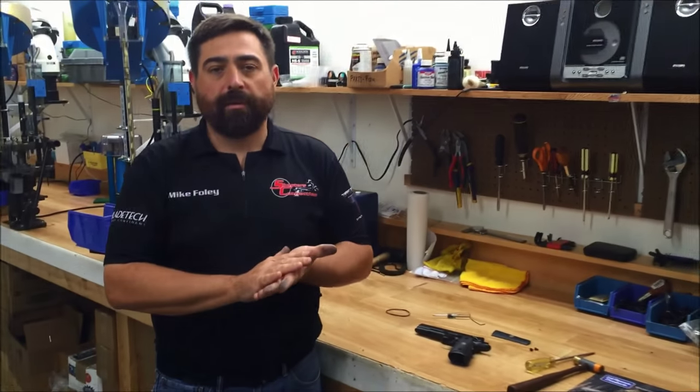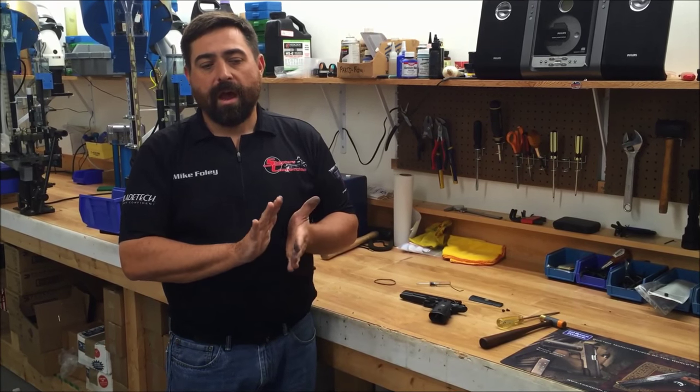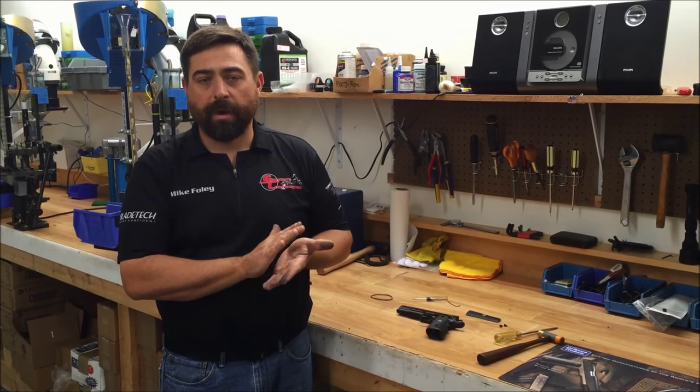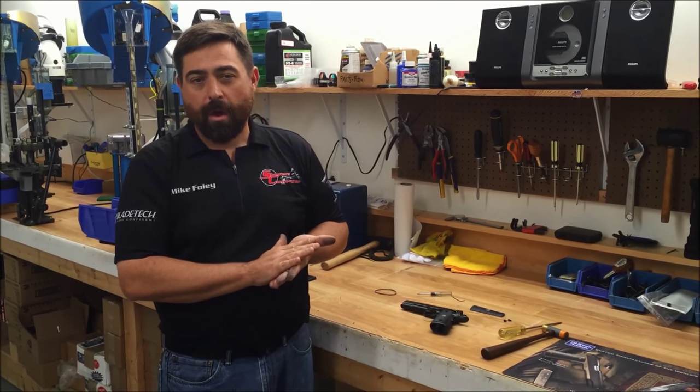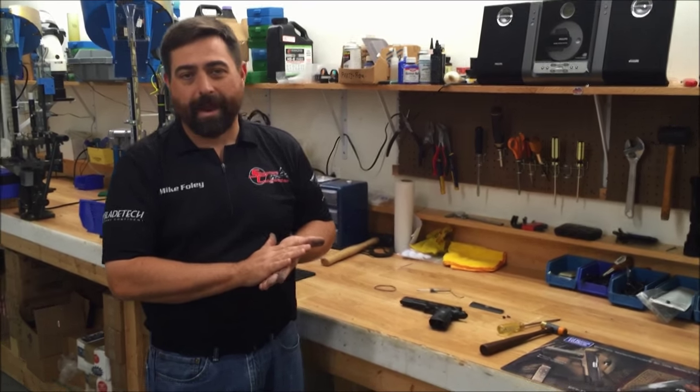This is how you replace the mainspring in your 1911. If you have any questions, if you ever have light strikes, or want to know what we recommend, feel free to give us a call at 800-387-4045 or check out our website at www.ShootersConnection.com. Thanks.